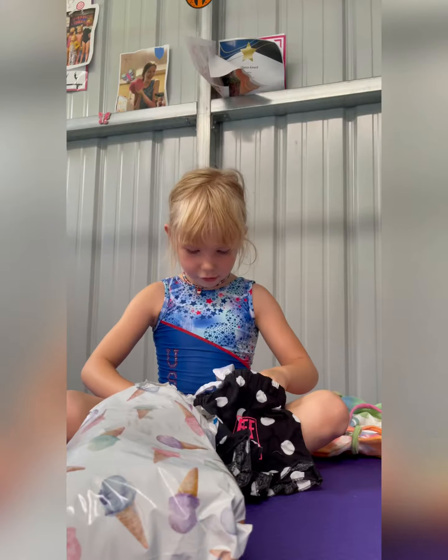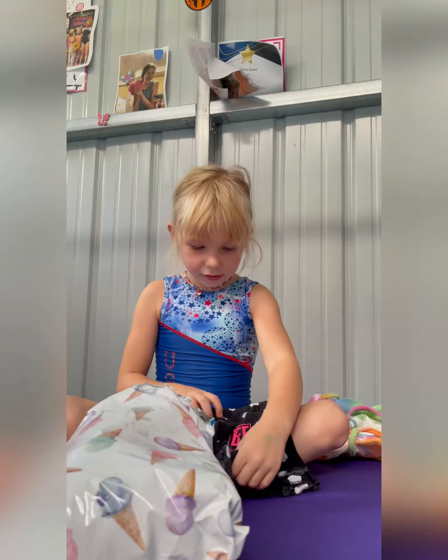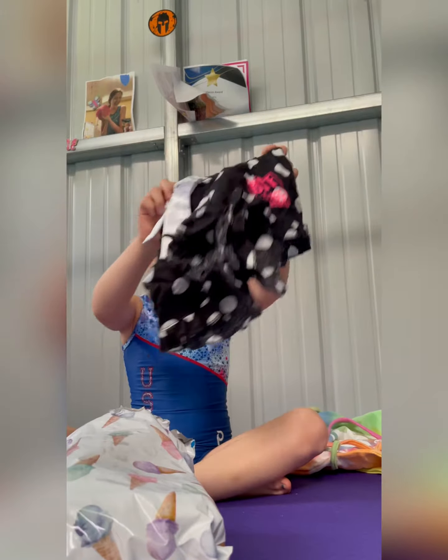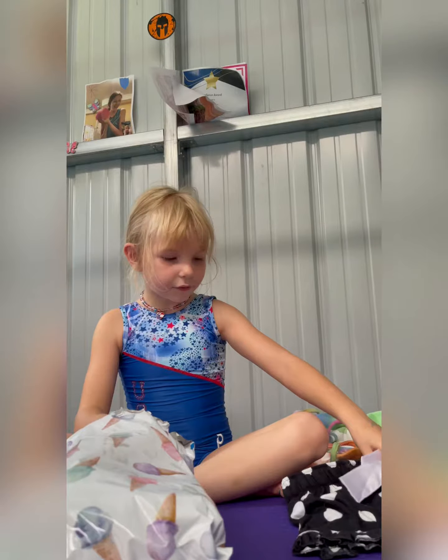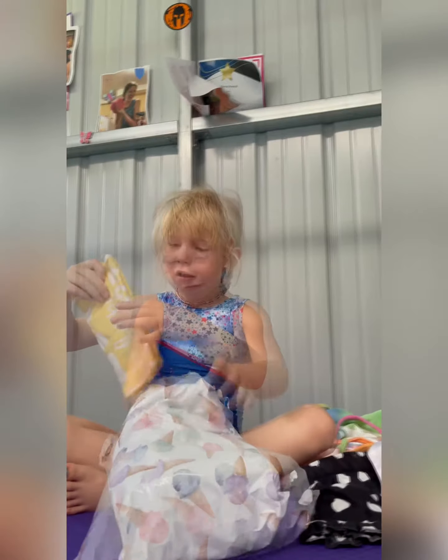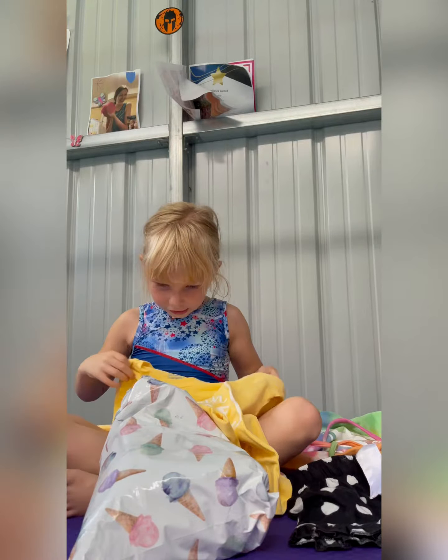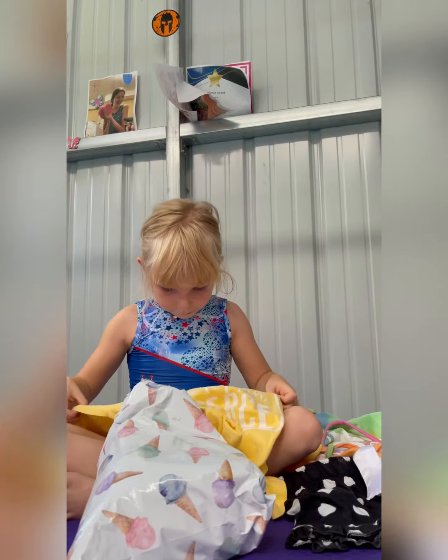These are so cute — little shorts, little B Flippin Fierce. I love these and they have little black and white bokeh dots with a little white bokeh. This is so cute, I love it — it's a little B Flippin Fierce shirt.